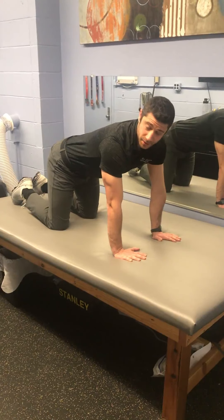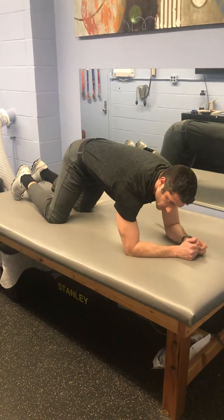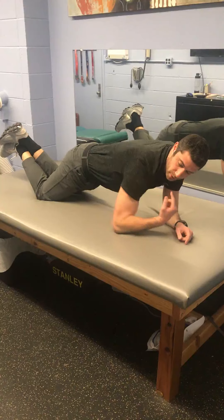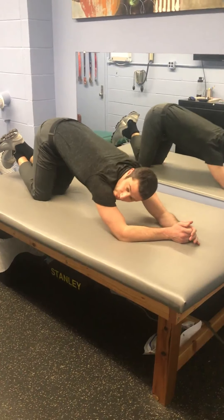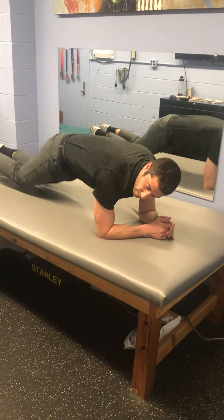Last exercise here is a plank. Come down onto the elbows. If all we can do is stay on our knees — straight line from your shoulders, hips to ankles. Keep your belly really tight. I don't want this, and I don't want this. If you want it to be a little bit more challenging, come up onto your toes.